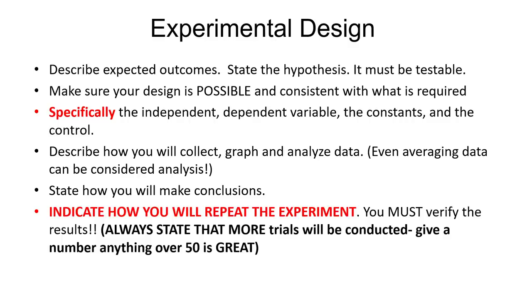More trials will be conducted — you could literally just say, 'We're going to conduct this experiment a minimum of 50 times to ensure consistent data collection.'